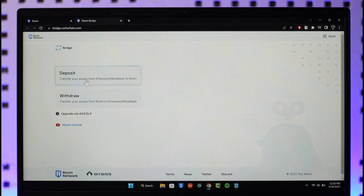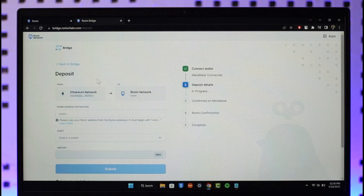Here you can find the option to transfer your assets from Ethereum MetaMask to Ronin, which is the deposit option. Click on the deposit option — it allows you to connect MetaMask to your Ronin account. Make sure that you connect the wallet; in my case it's already connected.